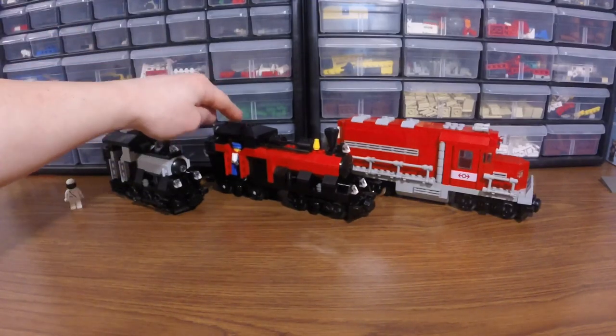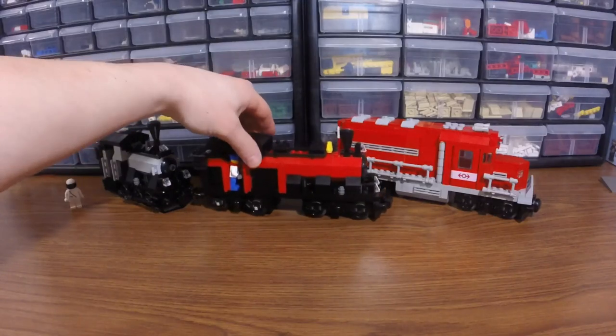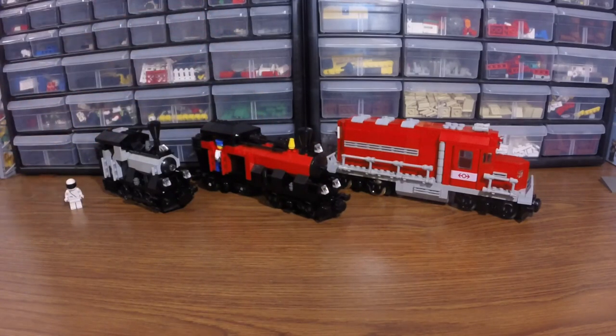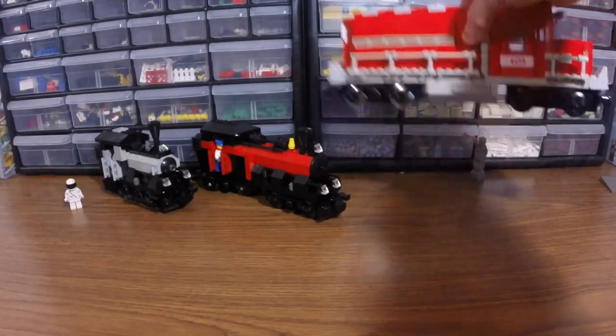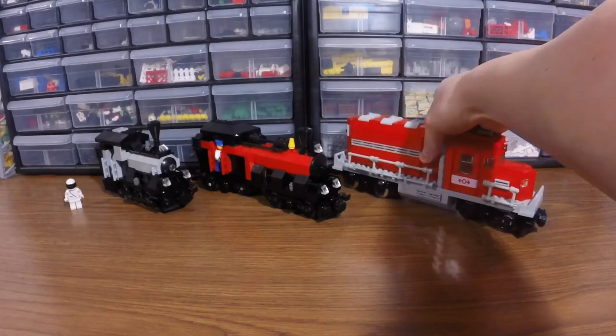I started out with these steam-styled engines — a smaller one here and kind of a medium-scale steam engine here. Then I tried my luck with a diesel-electric. This right here was the result. This has been working wonderfully, and I've really enjoyed having this in my collection.